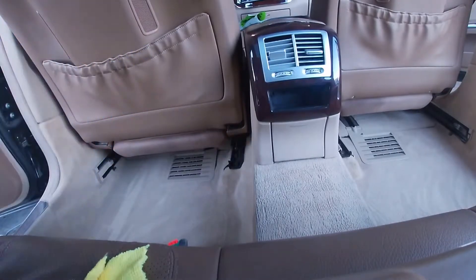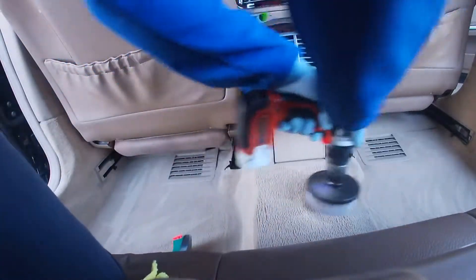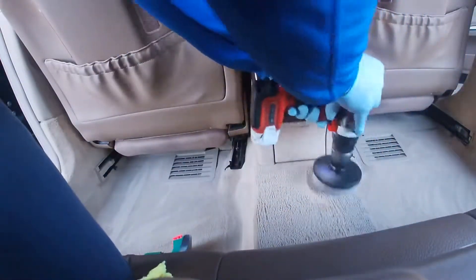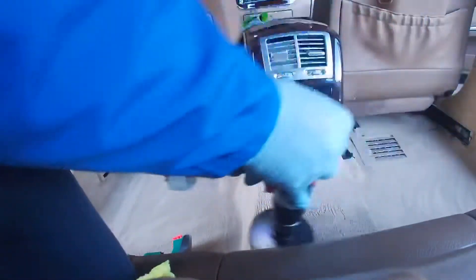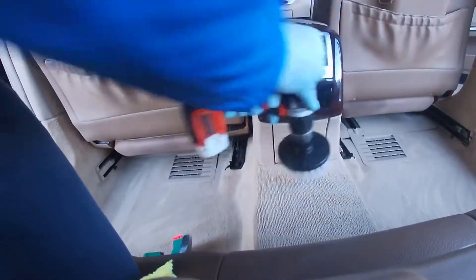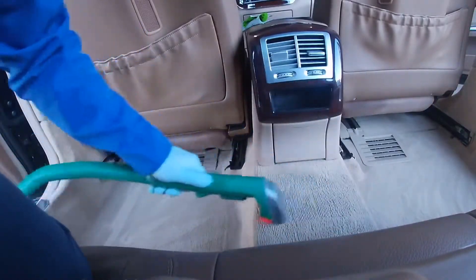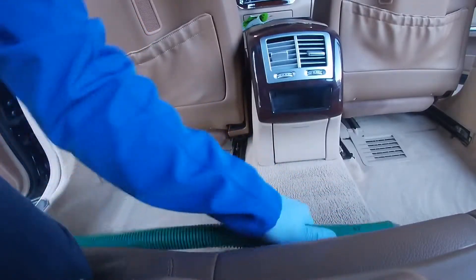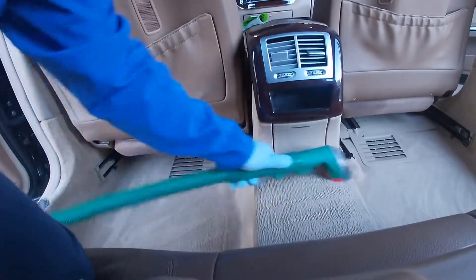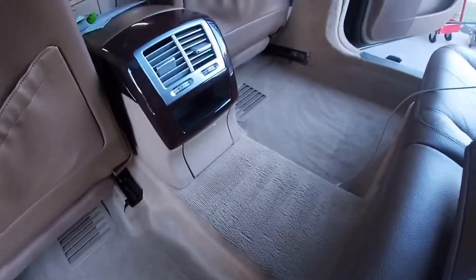In this bottle I have Super Clean diluted 10 to 1, and I use it every time before I use the drill brush. I don't know if you guys can tell, but that is a big difference.